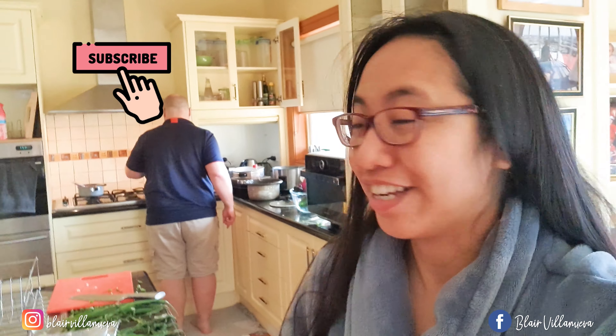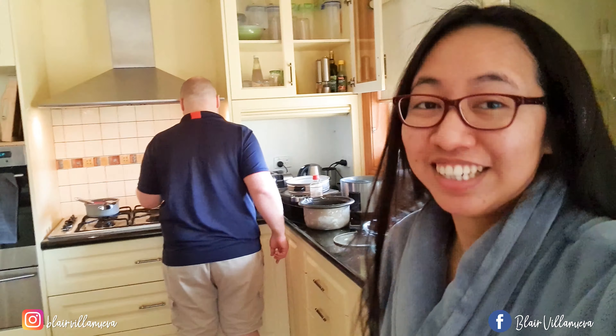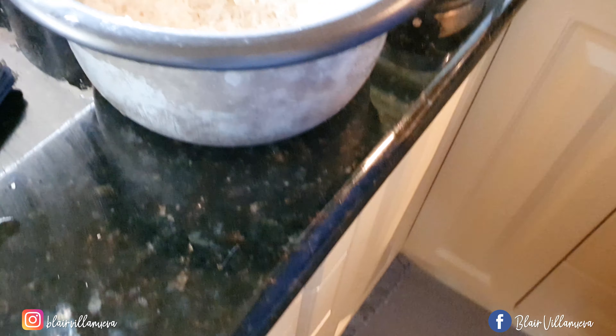Good morning everyone! So, today I want to share with you how Dada makes fried rice. I taught him how to do it the basic way, but now he's already worked out his own style of fried rice. Let's check it out! For today, Dada is making us a fried rice, and I taught him how to do it properly.